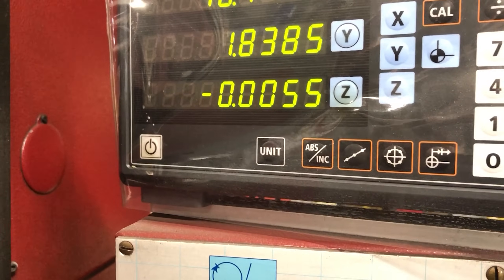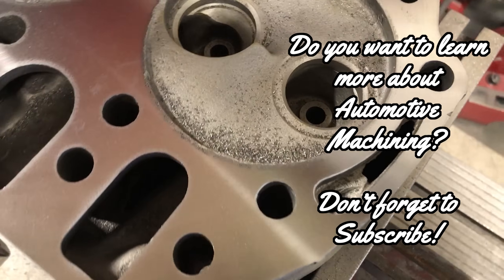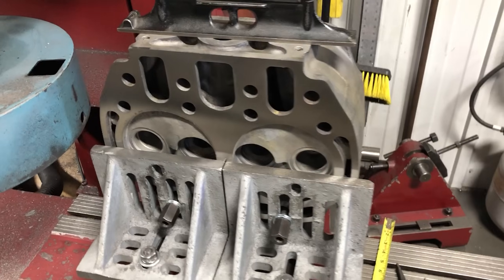After cutting about five and a half thousandths off of the surface, there was still a bit of excessive rust pitting in low spots, so I decided it would be best to try to clean some of that up. After a couple more cuts bringing us to 11 thousandths off the surface, I made the decision to call it good.